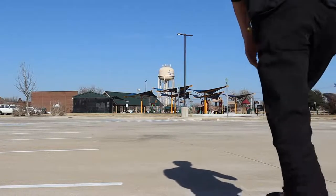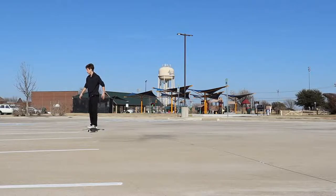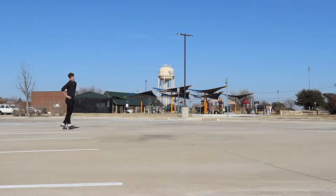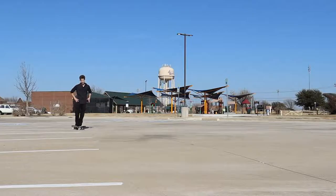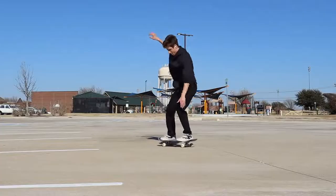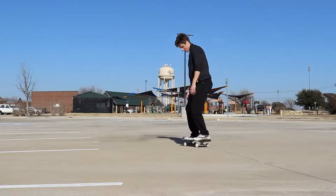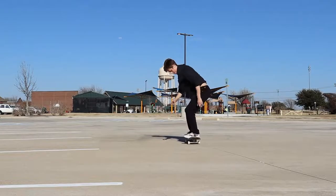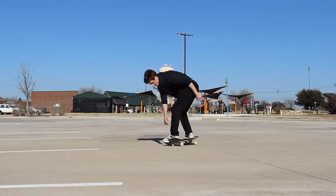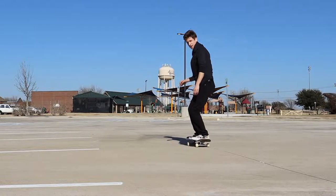Trick number two is the backside flip. I chose this one because it's a trick a lot of people learn after kickflip, and it's basically just do a kickflip and then yank your shoulders — do a regular kickflip, that's it. I'll do a few of those to show you what I mean.